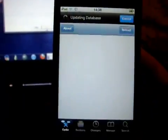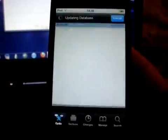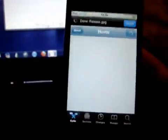Now let's just quickly run Cydia. There we go — just do that again because it flinched the first time. There we go, so we're untethered.